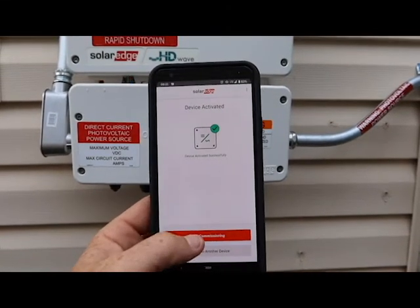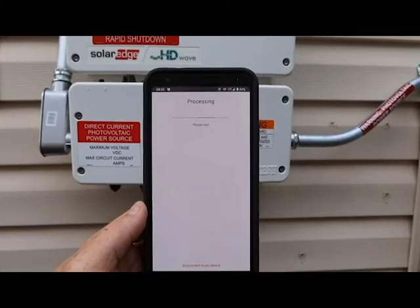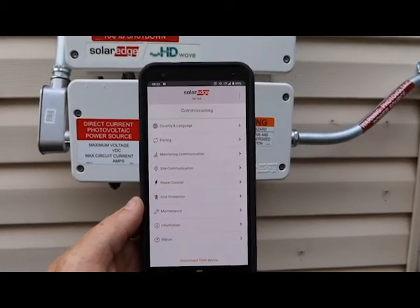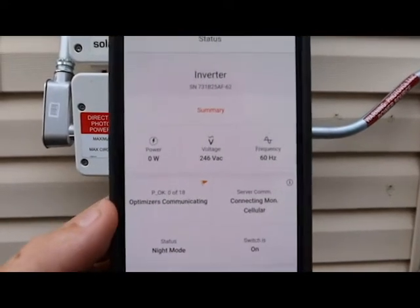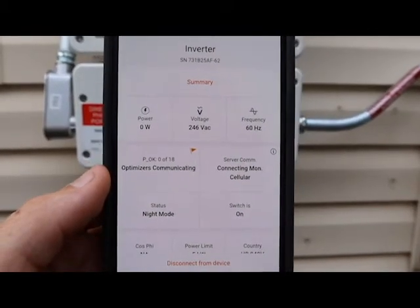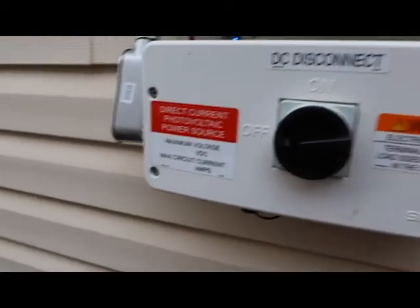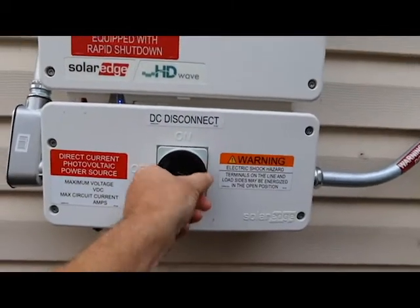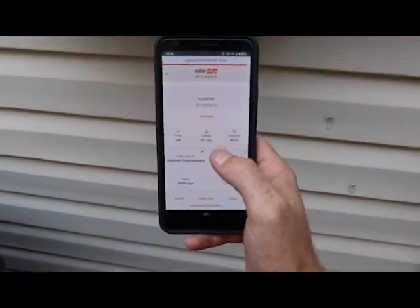SolarEdge usually has to update. Device is activated — let's see what our status is. Our system is off. There are 18 panels — that's right. Monitoring is connecting, switches are on, it's in night mode — that's right. Now we're going to turn this system on. All right, it's the last 10 seconds here on this.